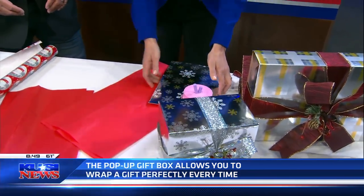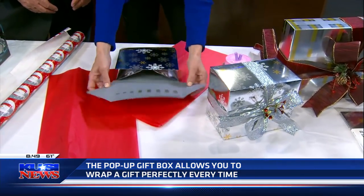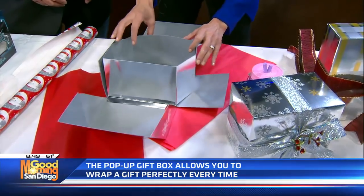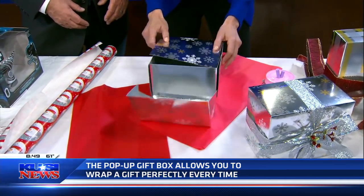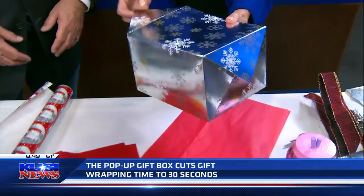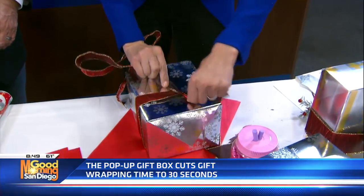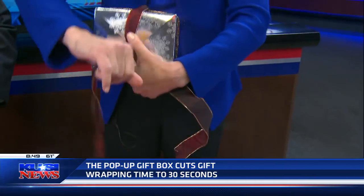The speed of this is incredible — we're gonna do a little challenge. So all you do is open this up. It comes with gift tags — four tags, because it's reusable, so you want to have some tags rather than just losing that one. You open it up and then simply tie it with a ribbon. I don't need scissors, I don't need tape.